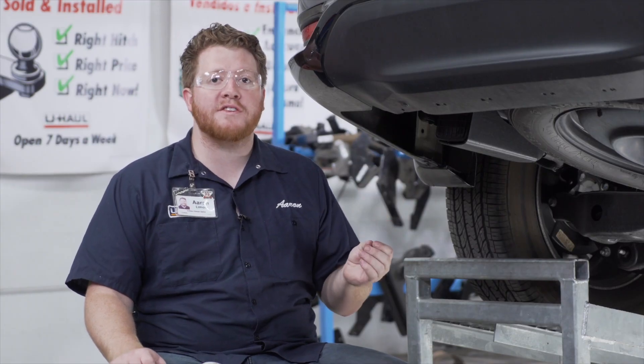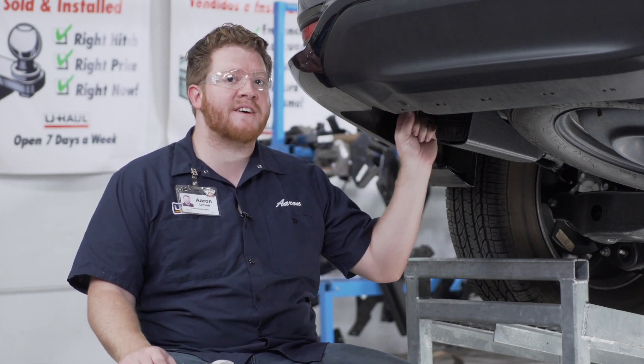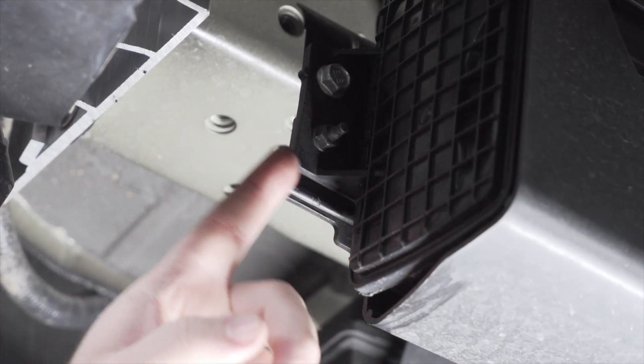In some cases you might not even have to do it — your hitch will just line up into place — but in some instances this does not allow you to push it back just enough, so we're just going to cut off the tip of it right here.